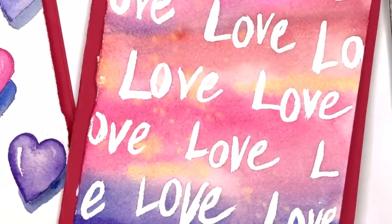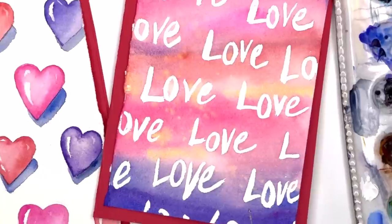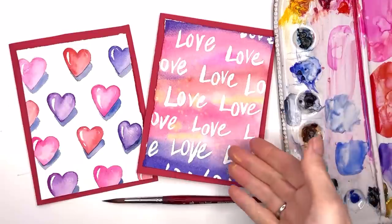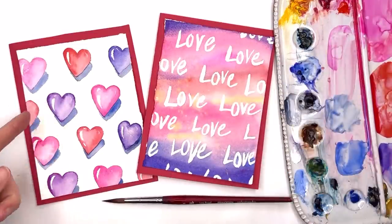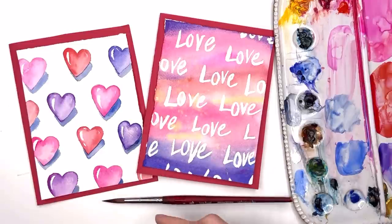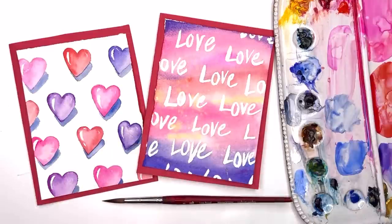Hello everyone, welcome to my channel! My name is Ellen, and love is in the air — we're doing Valentine's Day cards. Super super easy, two different wet-on-wet techniques: one simple wash blending color into color, and one more involved where we take an outline and blend it in wet-on-wet — you start off wet on dry, then do wet on wet.